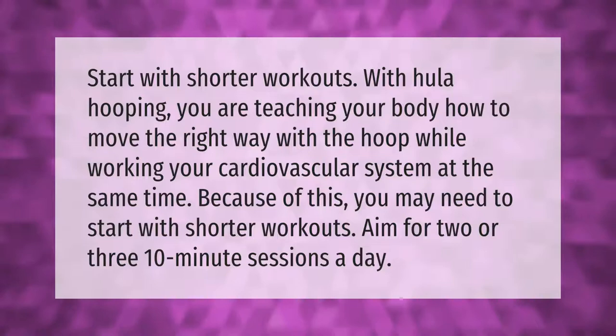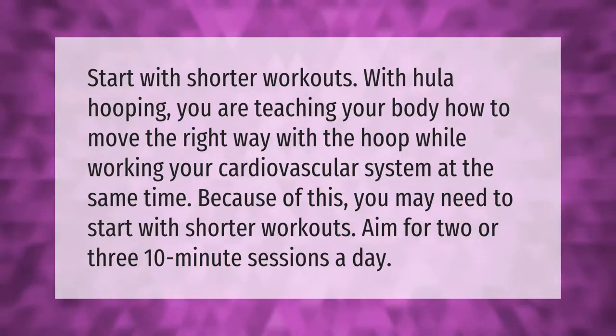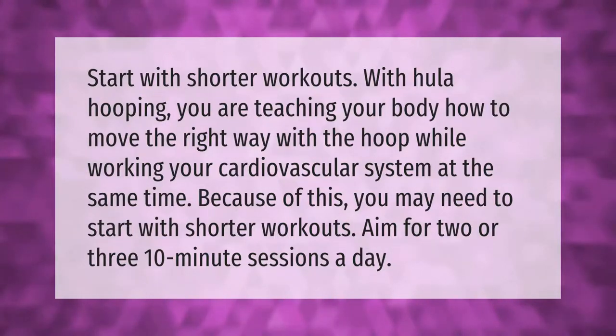Start with shorter workouts. With hula hooping, you are teaching your body how to move the right way with the hoop while working your cardiovascular system at the same time. Because of this, you may need to start with shorter workouts — aim for two or three ten-minute sessions a day.